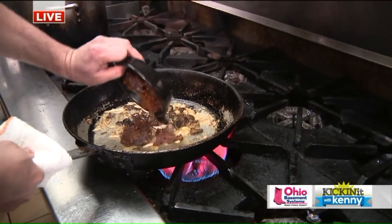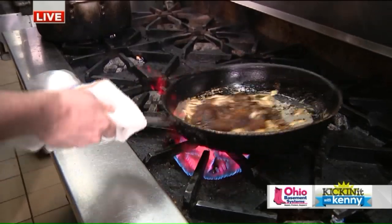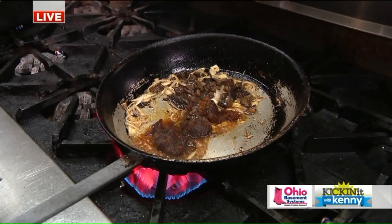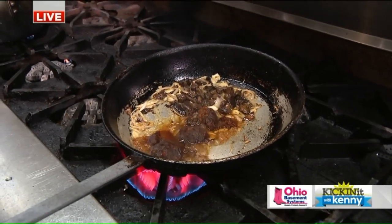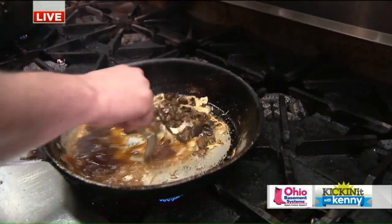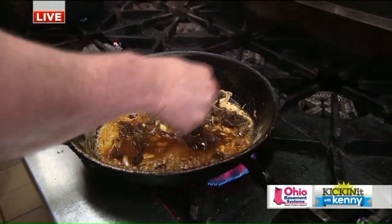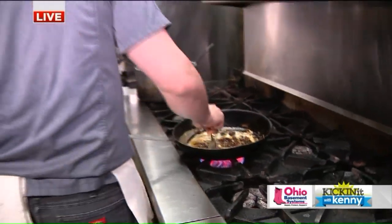And then what are you adding now? We're going to add our veal demi, which we make in-house. And speaking of, you guys, it's a scratch kitchen. Absolutely — so you guys pretty much do everything the way we're seeing it now. Pastas, specials, everything. So it's one of the fun things about this kitchen, and it keeps you busy. Absolutely — no one gets to sit on their hands. It's always something to do.